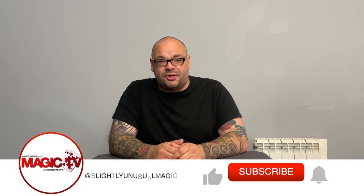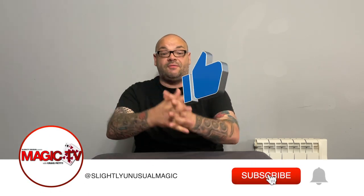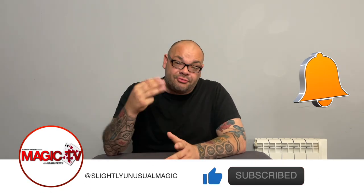Hey guys, welcome back to Magic TV. My name's Craig. It is nine o'clock on Thursday, which means it's time for magic stuff. And today I'm going to be doing another one of the three best tricks series.